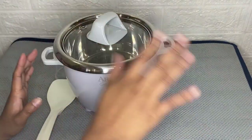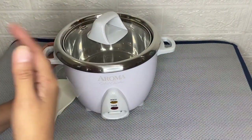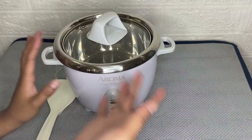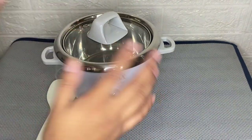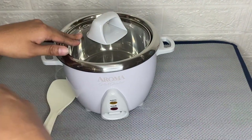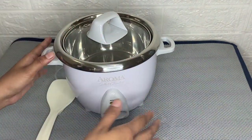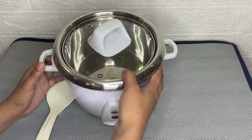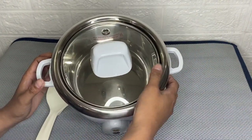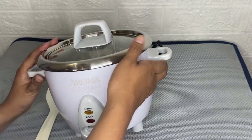I'm sharing my honest review about this Aroma Housewares rice cooker after using it for a while. The first thing I love about this Aroma stainless steel rice cooker is that the cooking pot is durable and dishwasher safe, so it's very easy to clean.